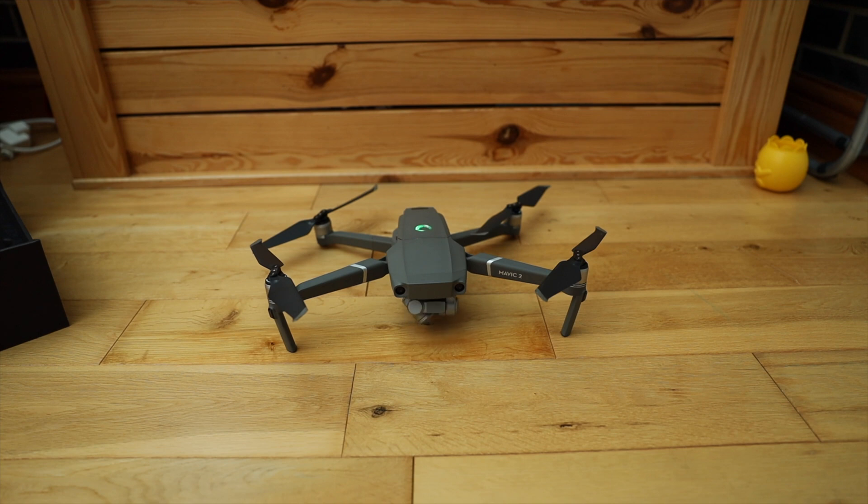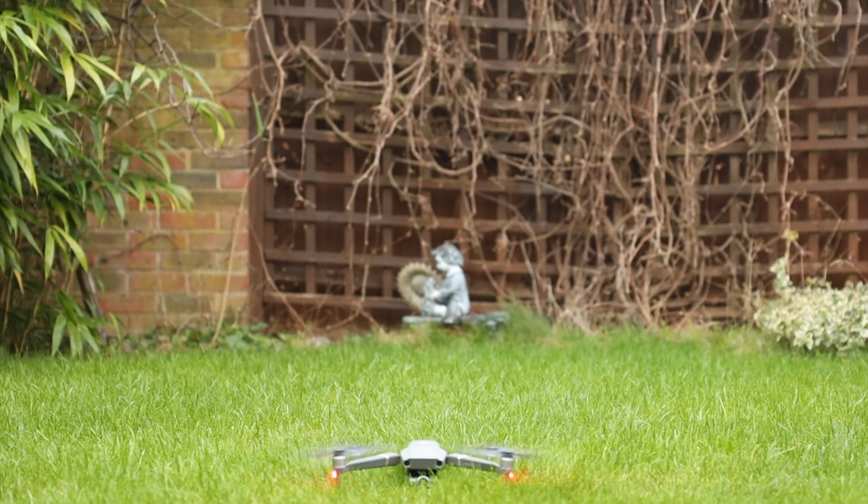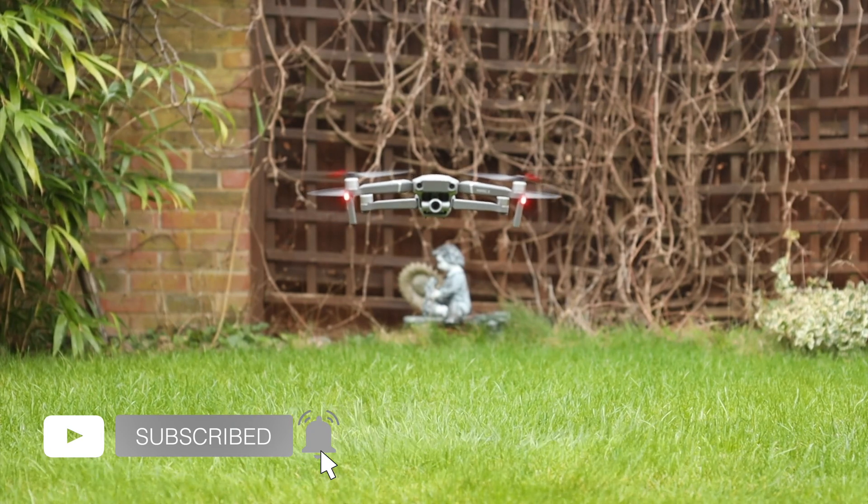So without further ado, let's go ahead and have a look at some of the best footage I managed to capture with this drone. If you enjoyed the video, please don't forget to hit like, share and subscribe to my channel.